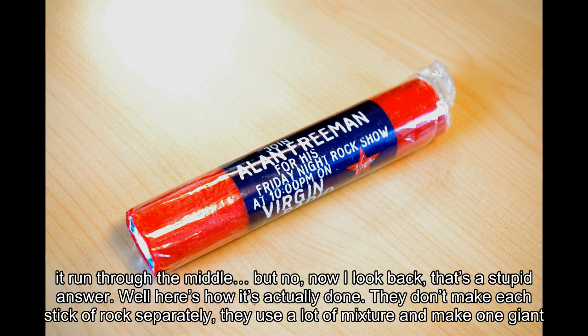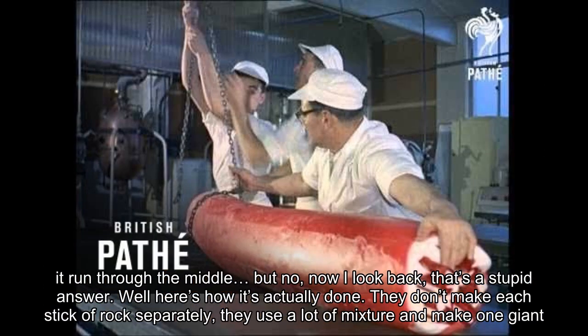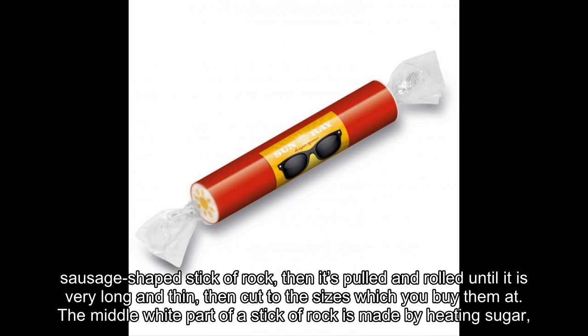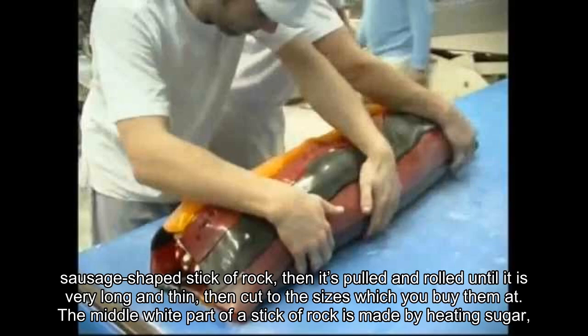They don't make each stick of rock separately. They use a lot of mixture and make one giant sausage-shaped stick of rock, then it's pulled and rolled until it is very long and thin, then cut to the sizes which you buy them at.